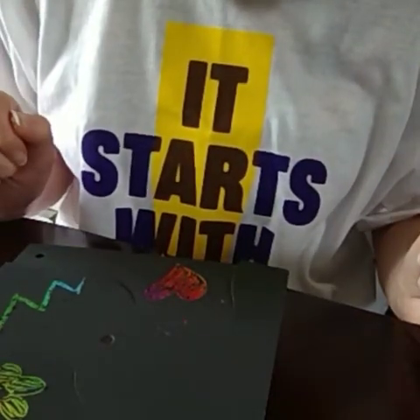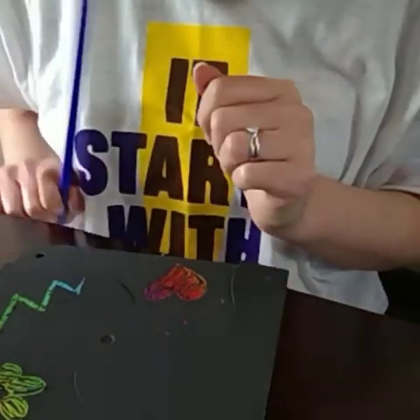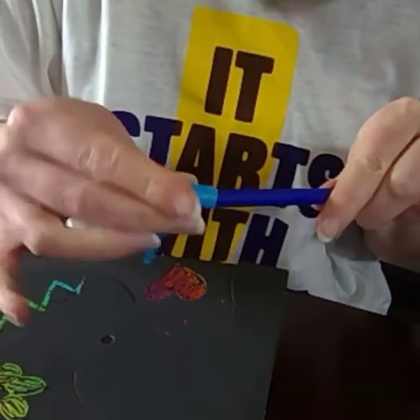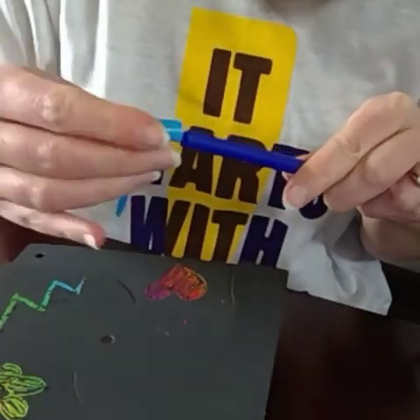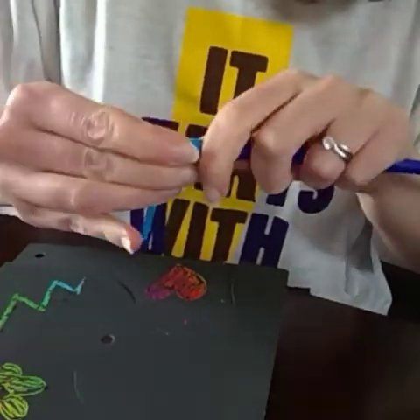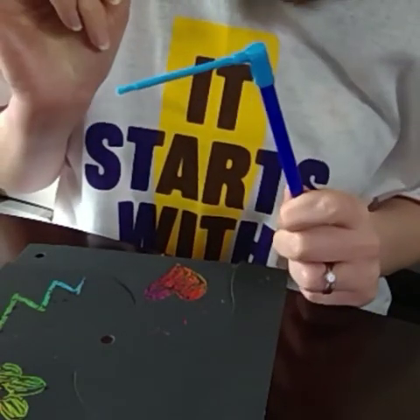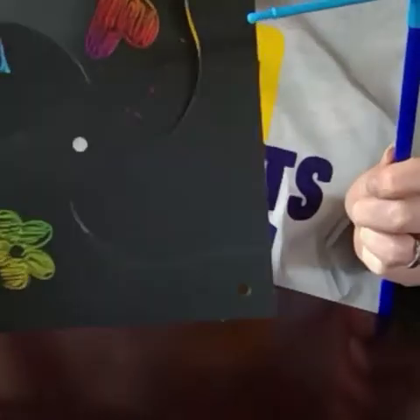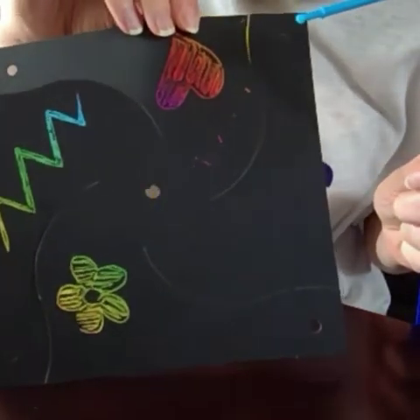Then what you need to do is get your stick and put your other bit on top of it. It's quite difficult to get on so you might need a grown-up to help you. Pop that on like that.